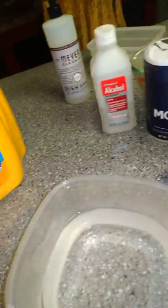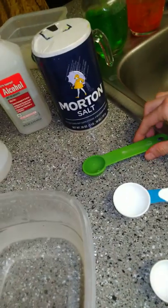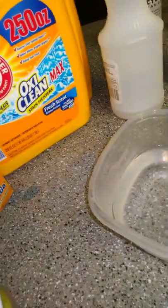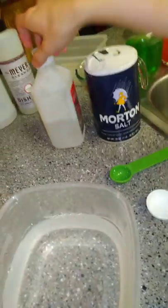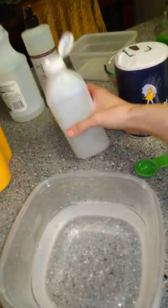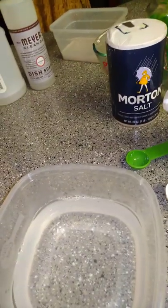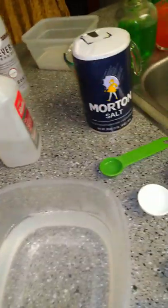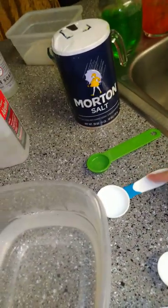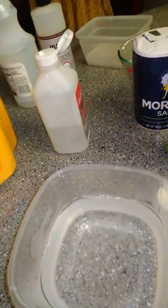And then we're gonna do a half cup of vinegar. And we're gonna do a half tablespoon of alcohol. All right guys, full spoon, half. So there we go.